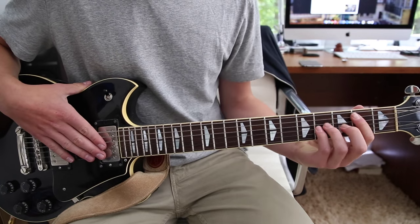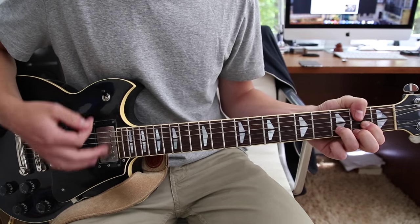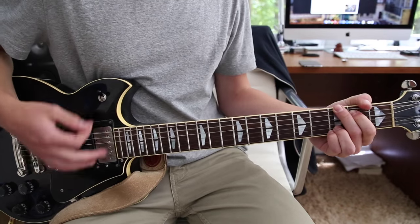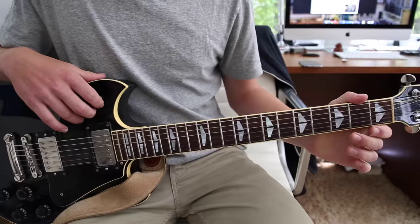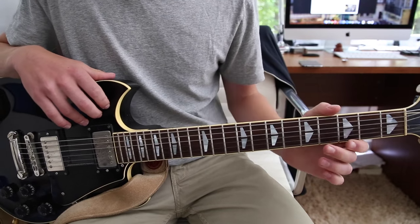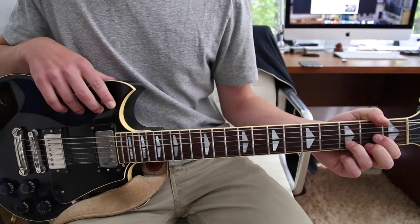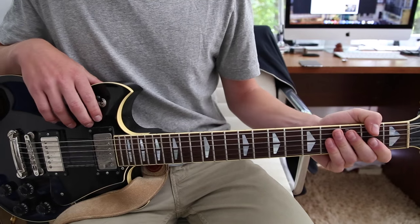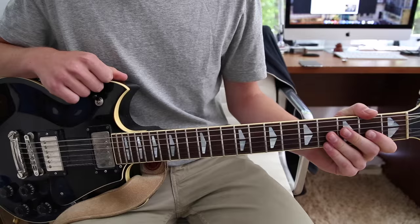But that is pretty much it. So all together we have this. And there you have it. That is how to play Cigarette Daydreams by Cage the Elephant. It's a pretty simple song when you really think about it, but it's really fun to play, and it's easy to play along too once you get those chords down. So I hope you guys enjoyed that video. If you did, don't forget to leave a like — it really means a lot to me. I hope you guys have a great day, and see you guys later.